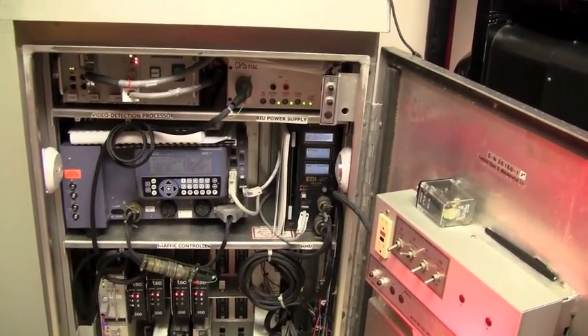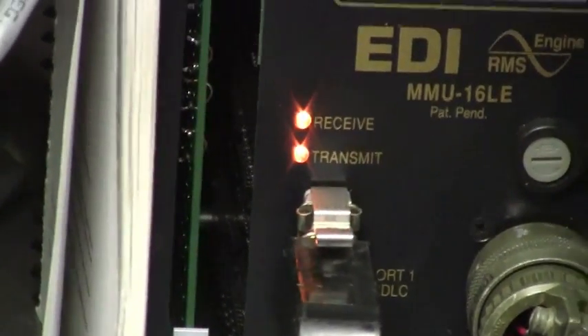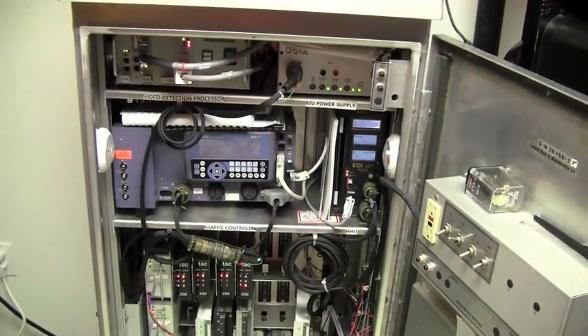It just plugs in. And they make adapters now where you can convert them back to ABC. We're putting in all TS2 type two cameras now.